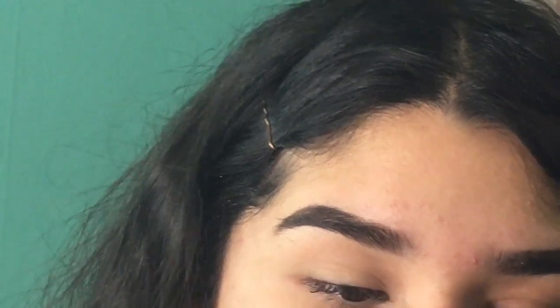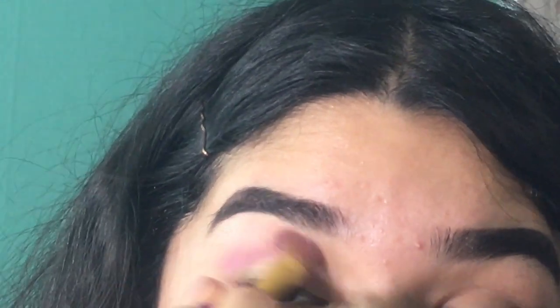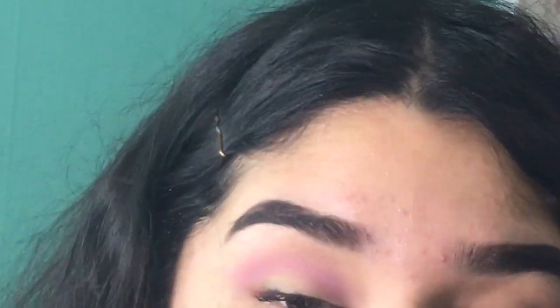Hey guys, so today I'm gonna be filming a Valentine's look video and I hope you guys like it. To start off this look, we're mainly just gonna be blending pinks. I'm gonna be blending this pink right here in the BH Cosmetics Modern Matte 28 Color Eyeshadow, and I'm just gonna be blending that in my crease.